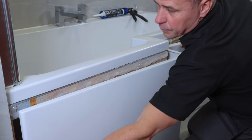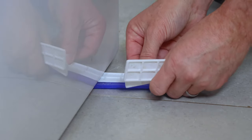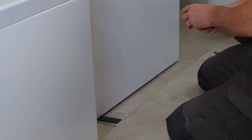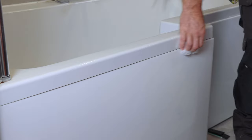Firmly press the panel against the wooden batten with the sealant on to make sure it grabs. You may need to use some plastic window packers to hold the panel into position until the sealing cures. Using your silicone wipes, clean off the excessive sealant before it dries.